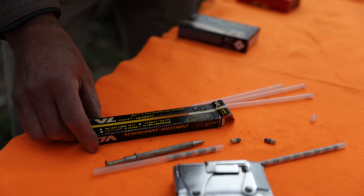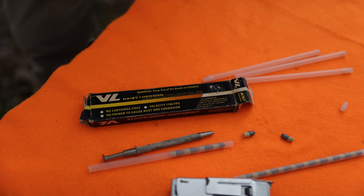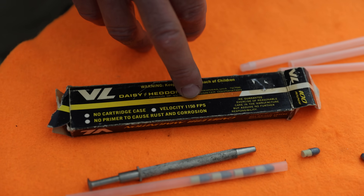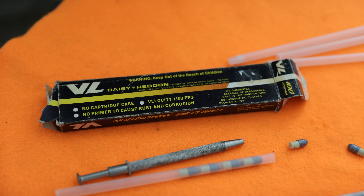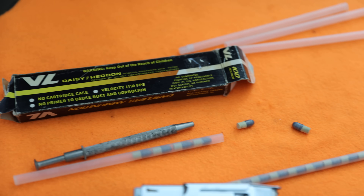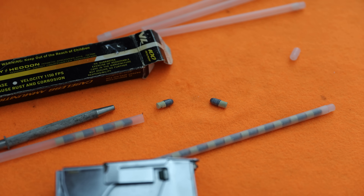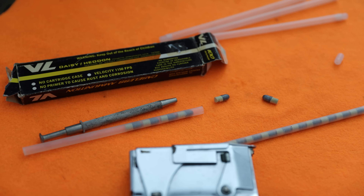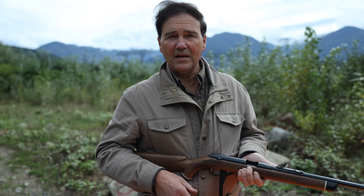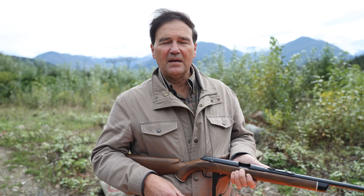Hopefully that helps everybody understand it's not an air rifle. The box says 1,150 feet per second and we were getting about 1,300. The concept isn't that difficult — it's just the execution. How do you get gunpowder without a case? There's definitely a cost saving and a weight saving, so a soldier could carry a lot more ammunition.